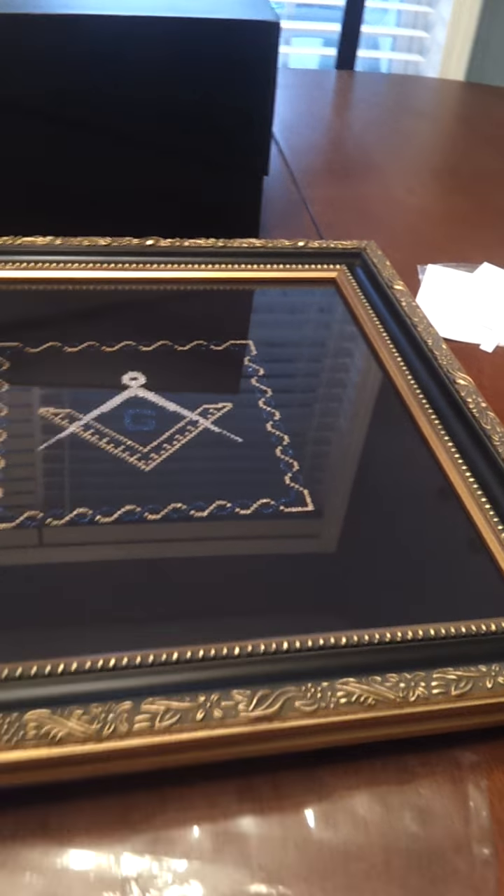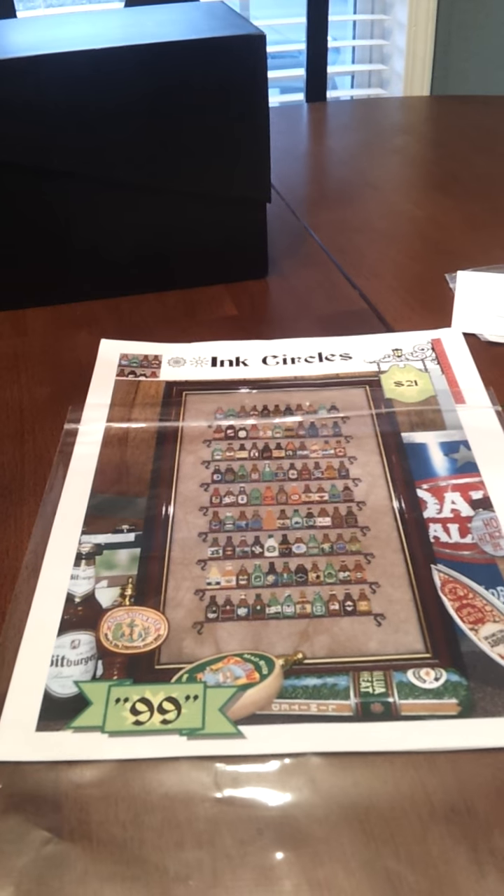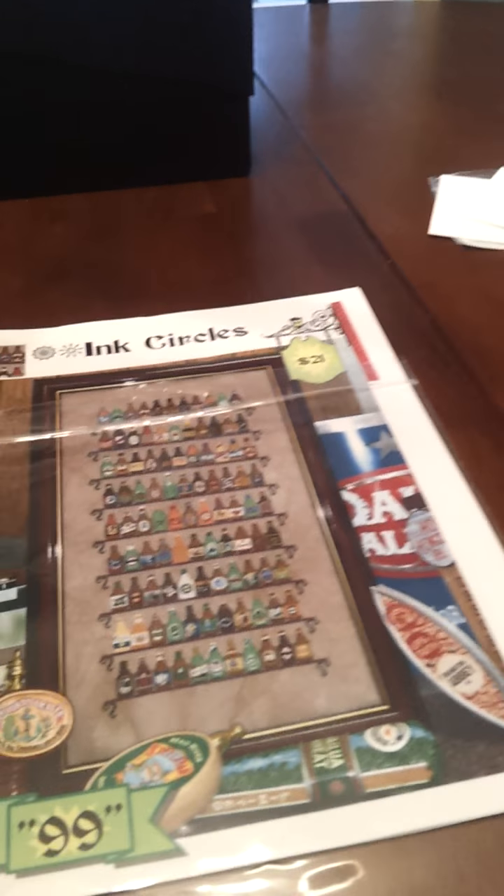I'm just going to lay it down to where you can see it. But there it is — he charges a whole $25 for this frame. Not bad at all, in my opinion. It's all ready to give for my dad's birthday in December. Can't come quick enough. Now I'm going to answer a couple questions.